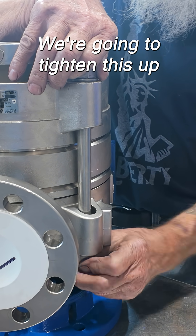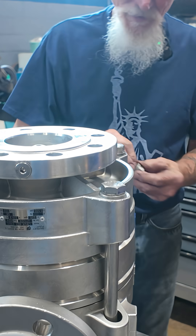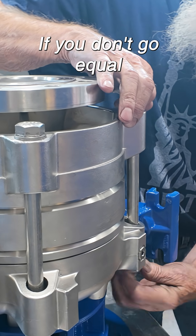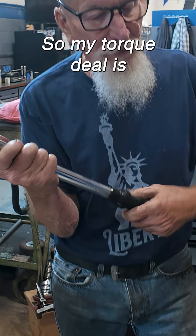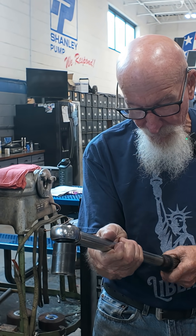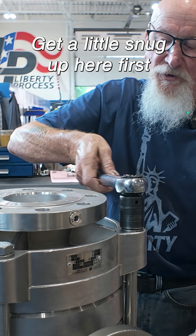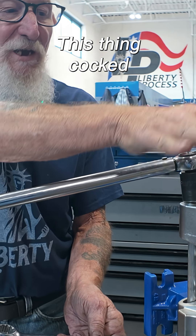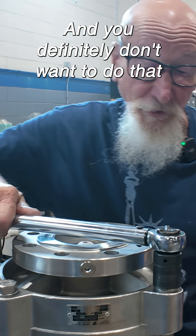We're going to tighten this up, and that's really critical with that carbon bushing in there — that carbon bearing, whatever you want to call it. If you don't go equal, you're going to break it. Get a little snug up here first, as equal as possible. Because if you don't pull it down equal, you get this thing cocked too much and it cracks the bushing. You definitely don't want to do that.